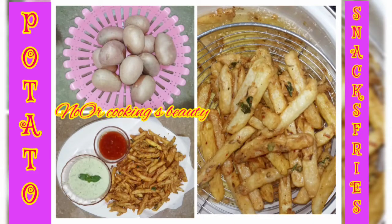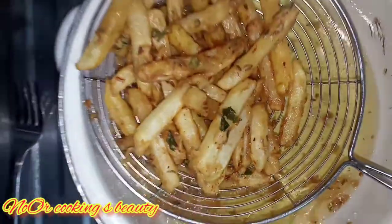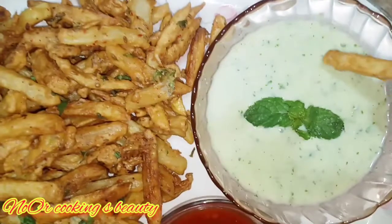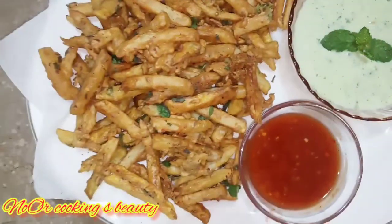Hello everyone, welcome back to my YouTube channel Noor Cooking and Beauty. I hope you are all well. First of all, it's the first Friday, which is very special — may Allah give you a lot of joy. Today I am bringing you a special recipe: I am going to make French fries.